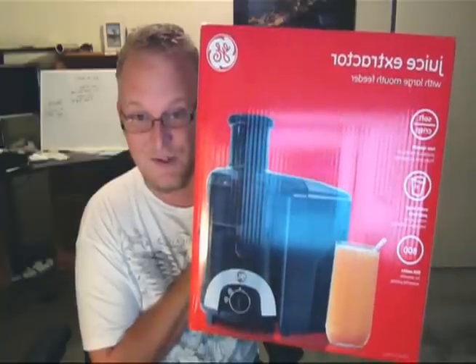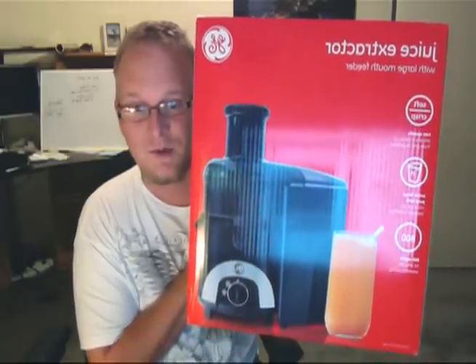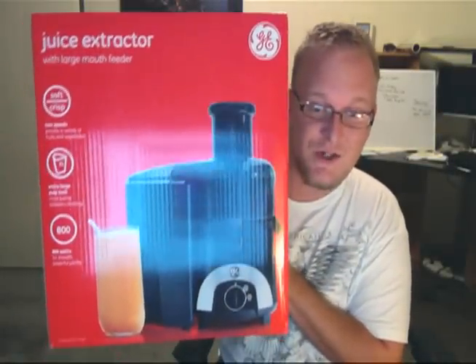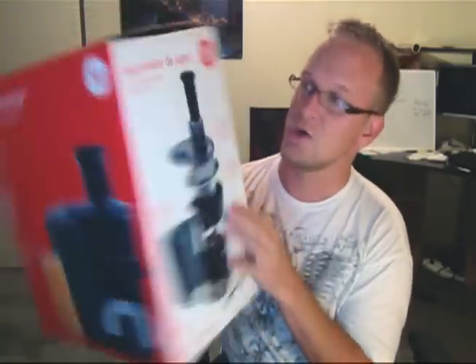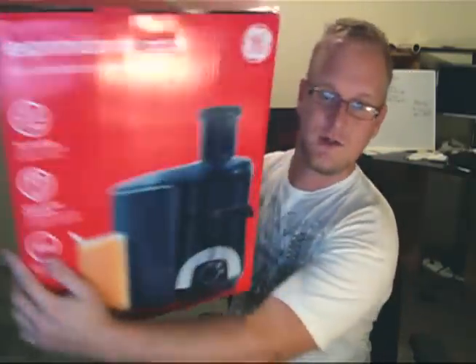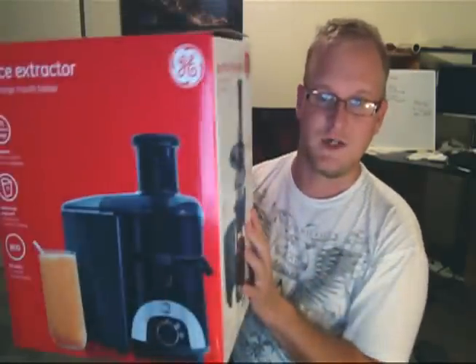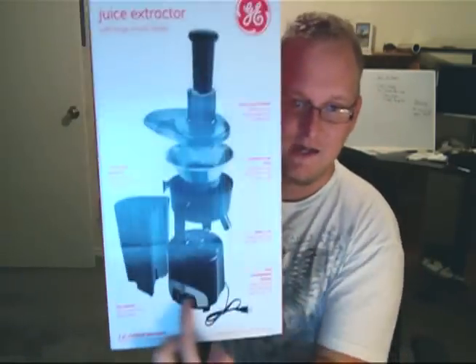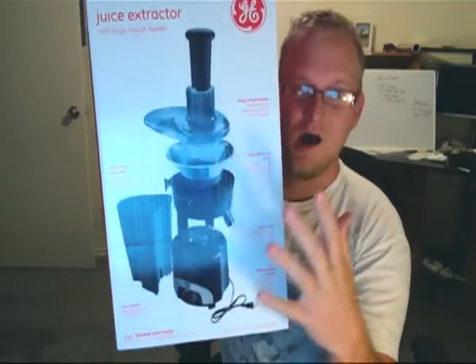I just bought the brand new GE Juice Extractor — that's backwards because I'm on a webcam, but I may be able to fix that in post. There we go. Just bought the new GE Juice Extractor. Huge, huge box. It comes in two lovely languages. But check this out — you get the basic idea, see that? That's the engine. Awesome stuff.